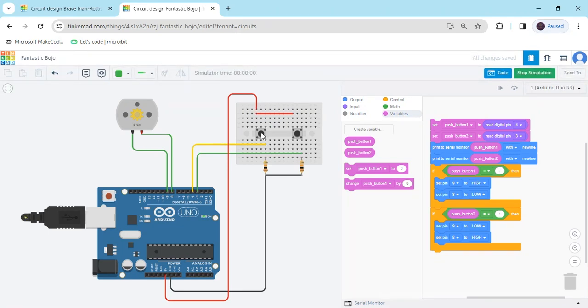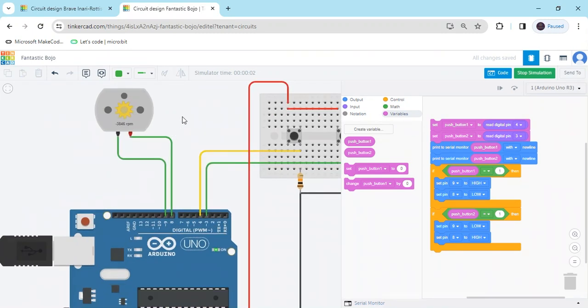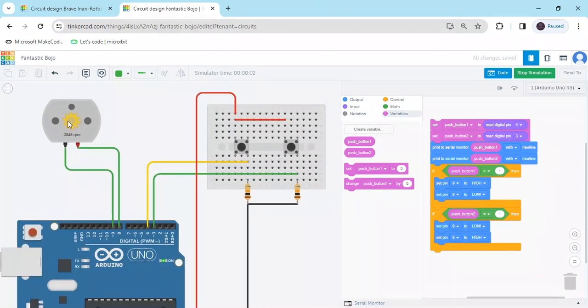Now start the simulation. When I press the first button you can see the motor rotates — anti-clockwise, meaning the robot moves backward. When I click the first push button the motor rotates clockwise, meaning the robot goes forward. When I click the second button, the robot goes backward.